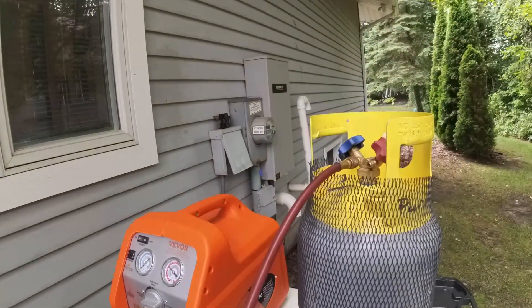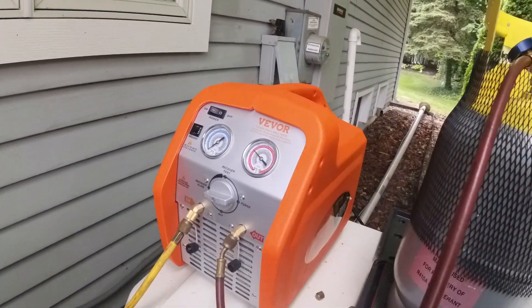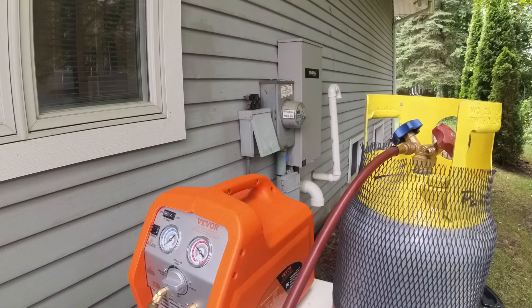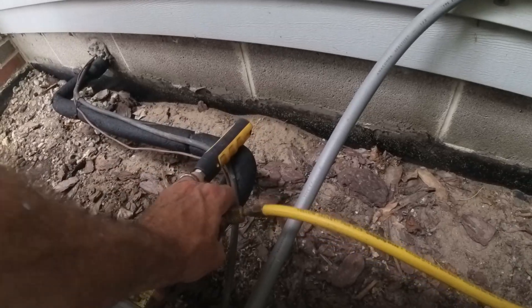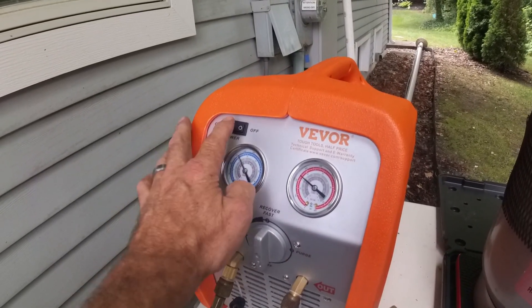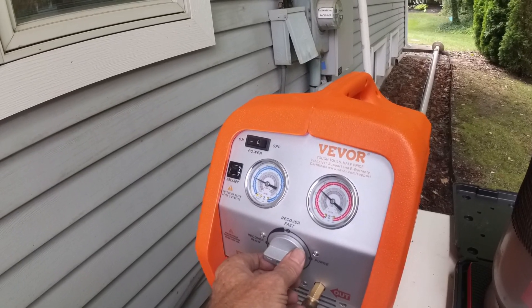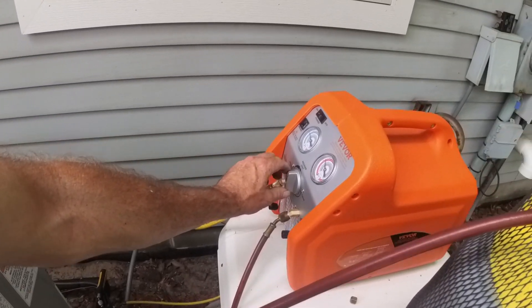Let's see what pressure I've got. It's not registering any pressure — oh, that's why, I have a valve shut off. There we go. Turn it to off, then slow recover. We're on the vapor line, so we can fast recover — jump that over to fast recover.